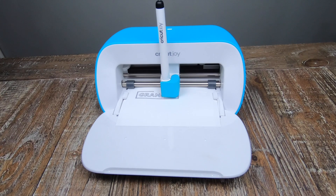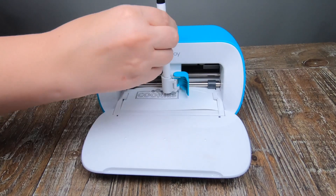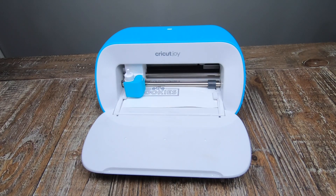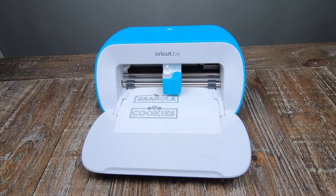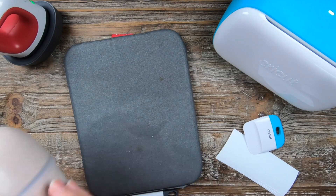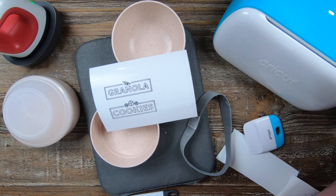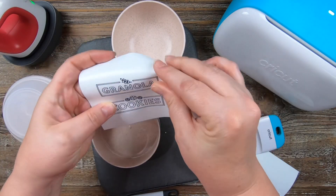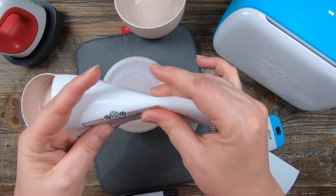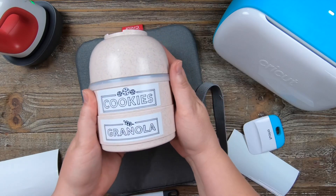For this next project, I'm going to be using Cricut's Smart Label — this is Writable Vinyl. You're going to have your pen in there first; it's going to write everything out for us, then you insert your blade and it cuts it out. I found at the Dollar Spot at Target these super cute stackable containers — it comes with a bowl and two containers, and it was only $3. I'll show you guys what the packaging looks like for the Smart Label. You just peel these right off like a sticker and apply them — they don't smudge. This would make a great gift for somebody you work with at the office.